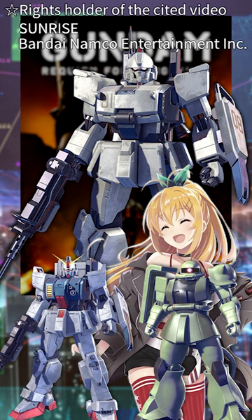With so many Gundam works being released, I'm having a lot of fun.